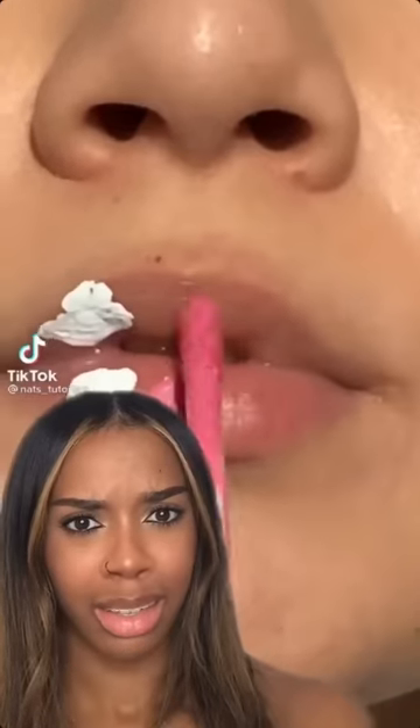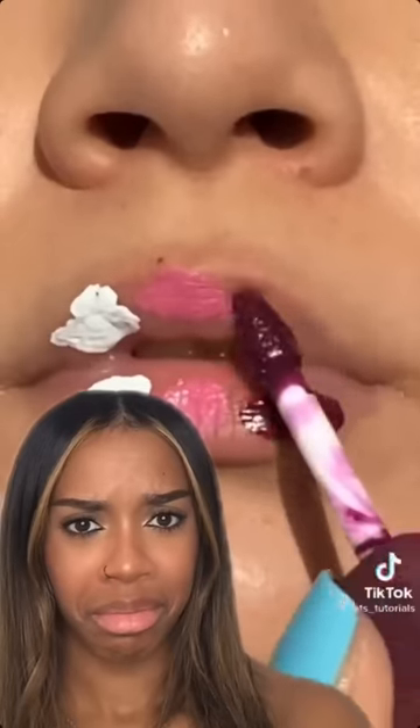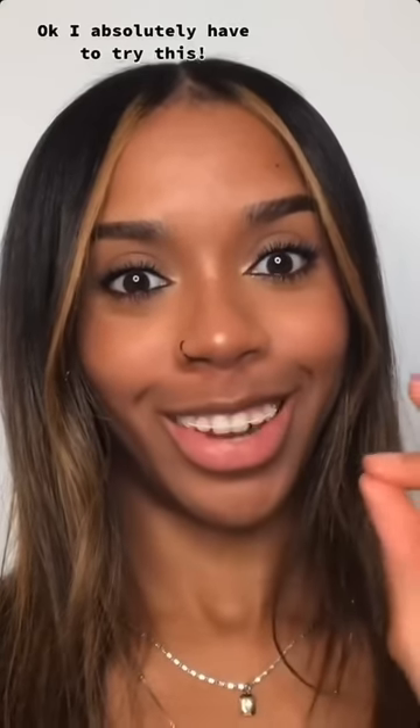I saw this lip trend where you put three different lip shades on your lips and then you mix them together. It turned out so pretty. I absolutely have to try this.